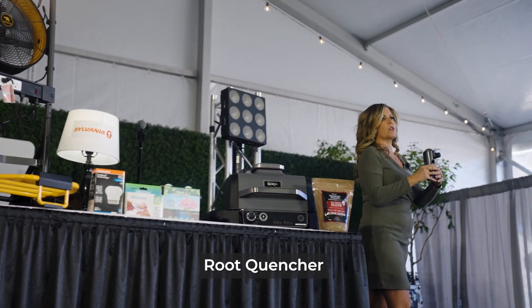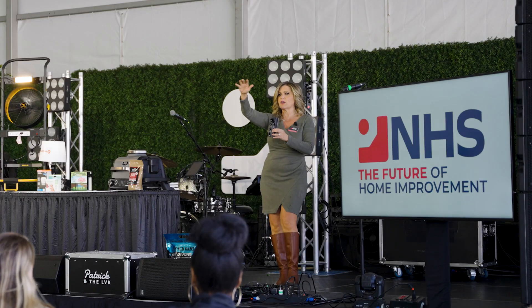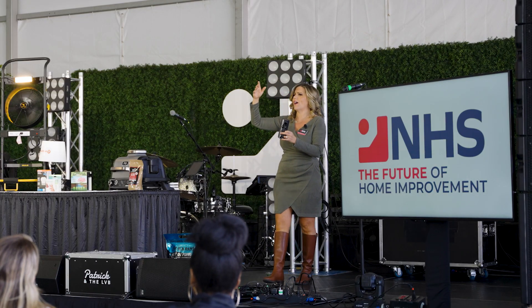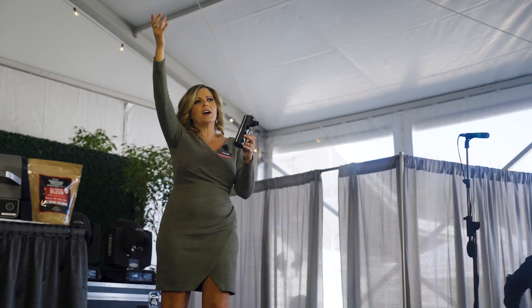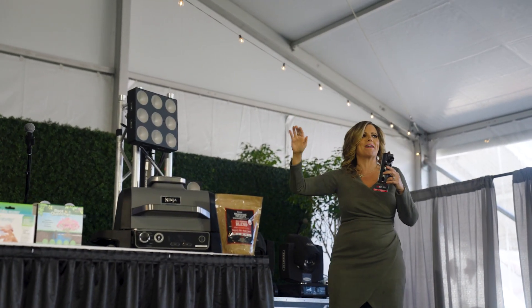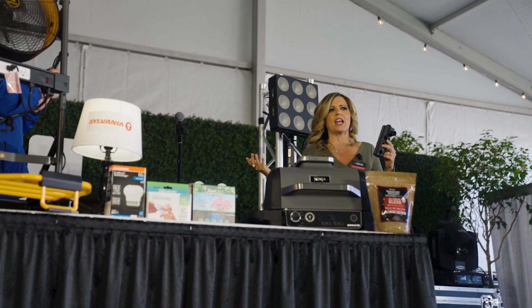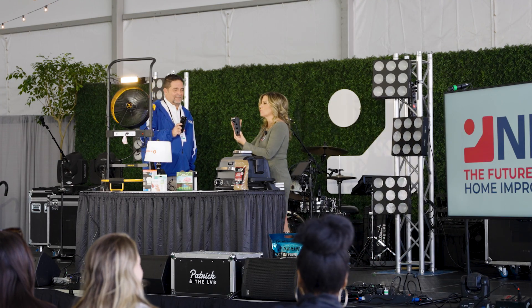How many people have a broken sprinkler head in their house? You know you do. They get buried, they get broken. And by the way, are they even watering effectively? How do you water a gigantic palm tree at the surface? You don't. You go directly to the roots.